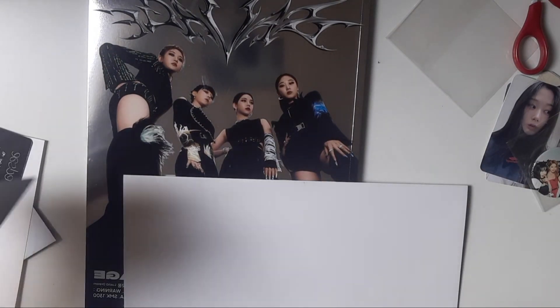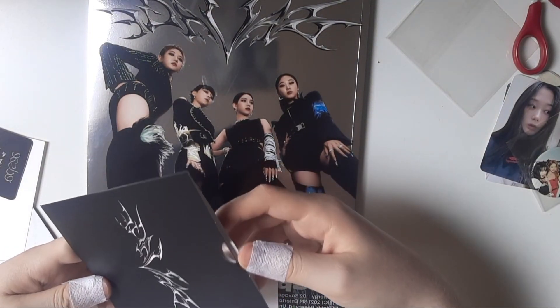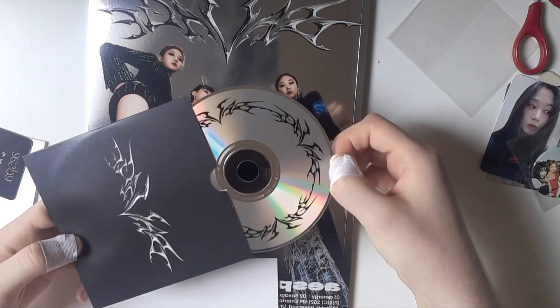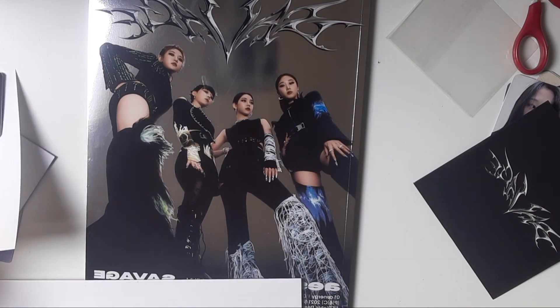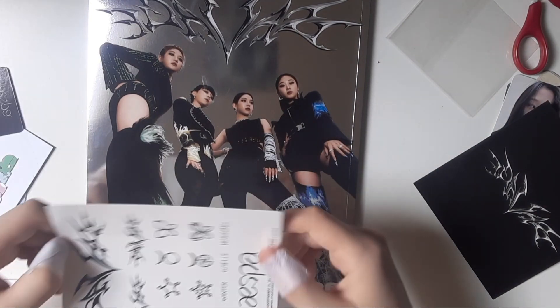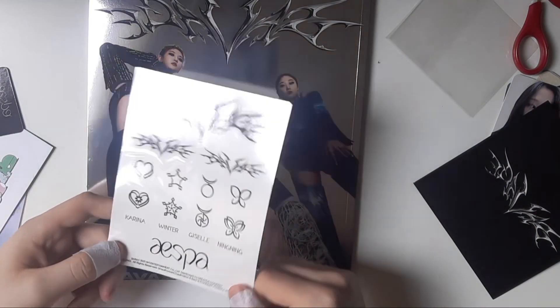We have the CD — basic but pretty. And we also have tattoo sheets!